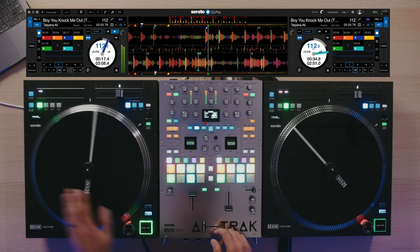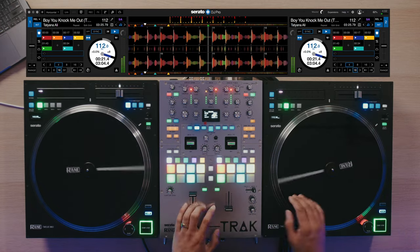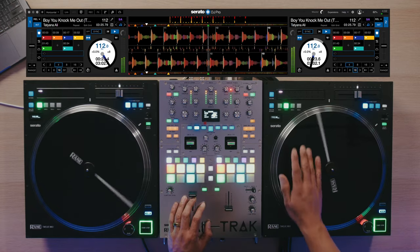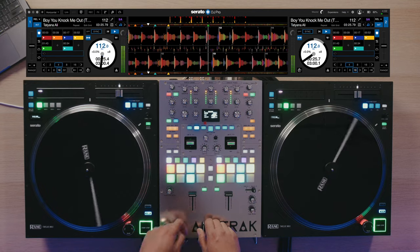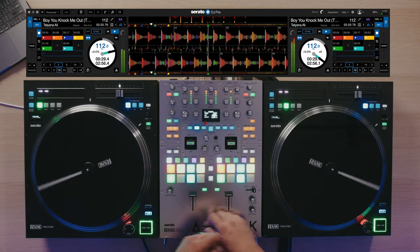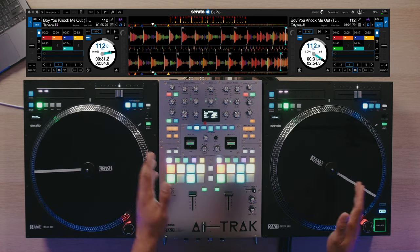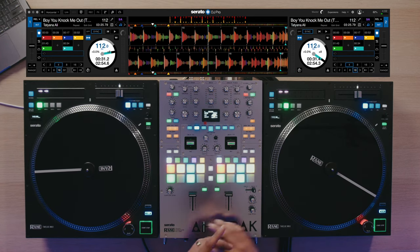Let me show you the first one, which is an old school turntable-less hip-hop trick called doubling up. So let's start this at the hook or the beginning of the verse, hit Instant Doubles, and then the original way to do this is to nudge it a half beat forward. Super easy, super simple. Using Instant Doubles makes it really easy to line that up.